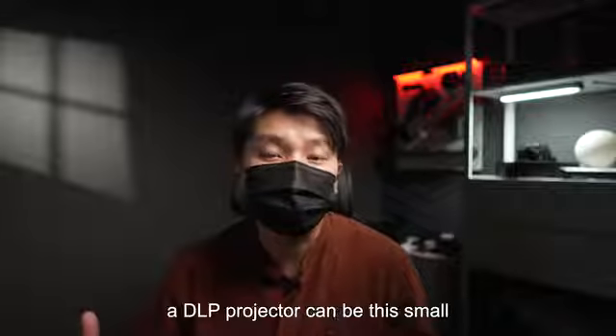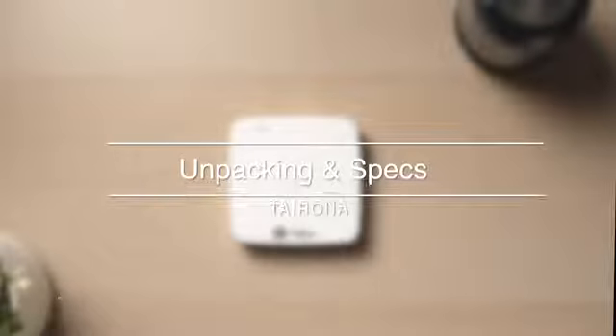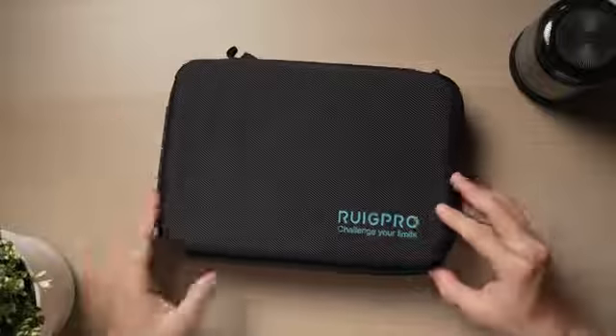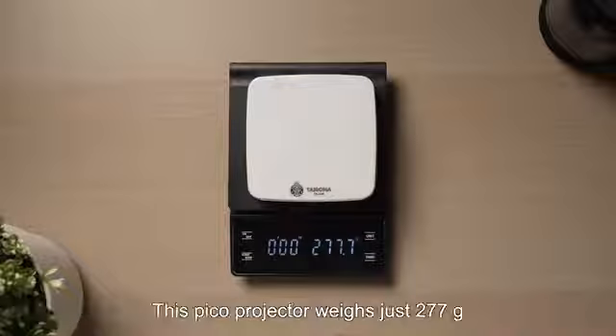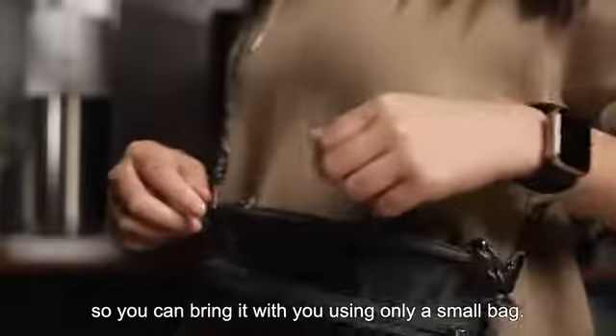To my surprise, the DLP projector can be this small thanks to continuous technological advancements. To put it simply, only DLP can offer high quality and compact size. This Pico Projector weighs just 277 grams, so you can bring it with you using only a small bag.